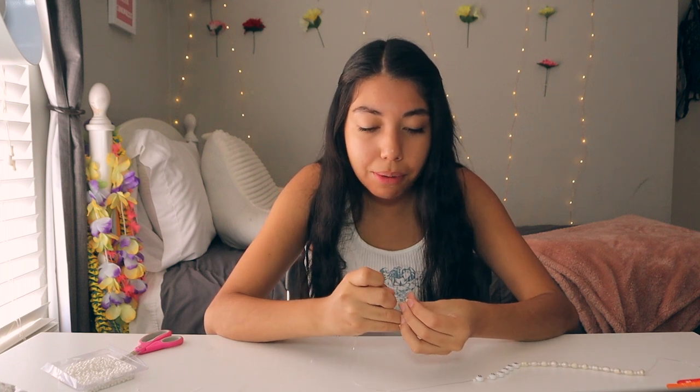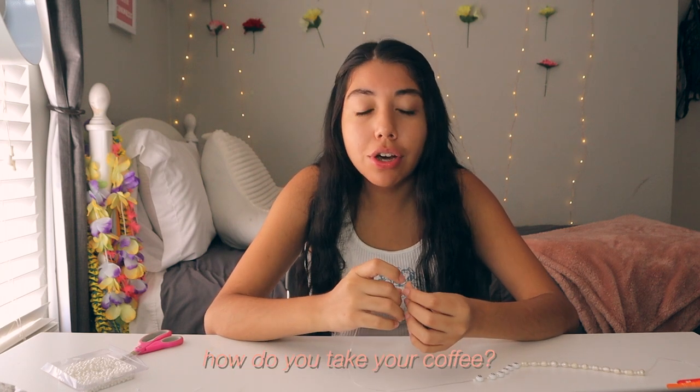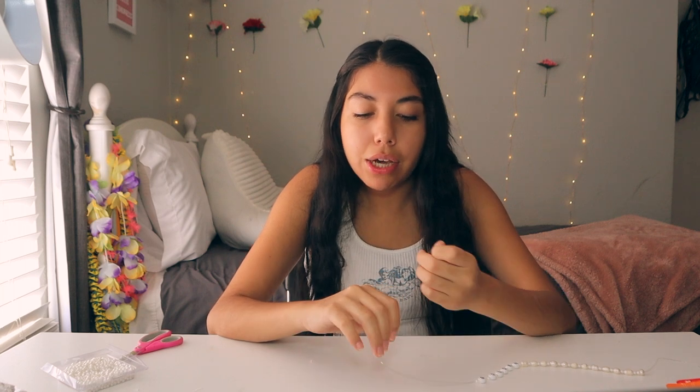Now we've got half of my necklace done. I'm going to go ahead and do the other side — it's looking so cute, I'm so excited to just wear it and show you guys the final outcome. The next question: how do you take your coffee? I was never really a coffee person and honestly still am not. If I do drink coffee and need that extra kick of caffeine, I'll typically drink it iced — hot coffee is absolutely disgusting to me. The only iced coffee I really drink is from Dutch Bros, the Cinnamon Roll Iced Mocha — super sweet, super yummy.